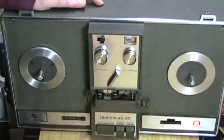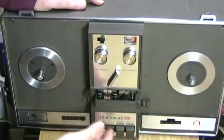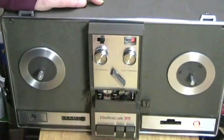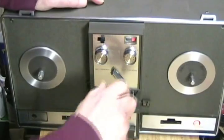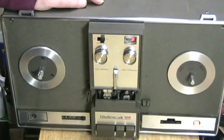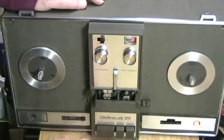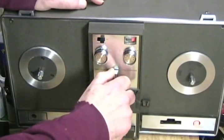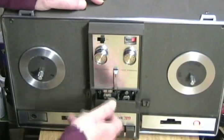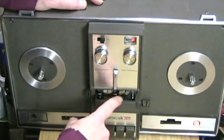To go to fast forward, you do that. Now you cannot stop it with the stop button — you have to put it back into neutral. And then rewind, and then neutral. You can go from play or start or record with the pinch roller and capstan engaged directly into fast forward, or directly into rewind. It will automatically disengage the mechanism.